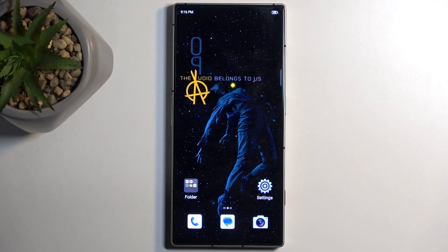Welcome. In front of me is a Nubia Red Magic 8s Pro and today I will show you how we can capture a screenshot on this phone.